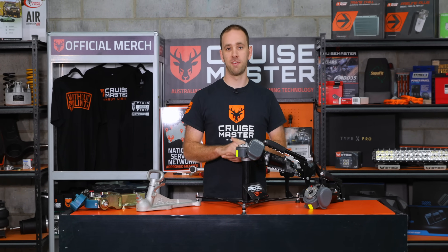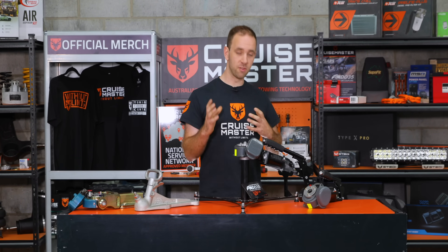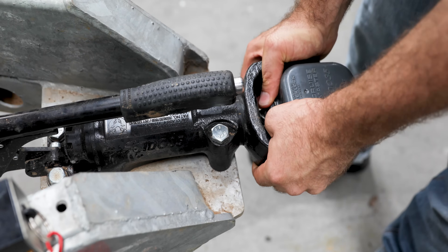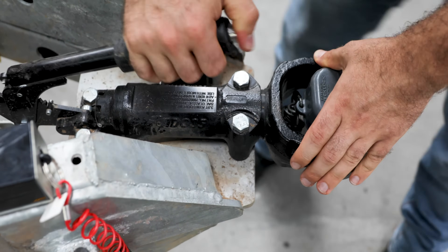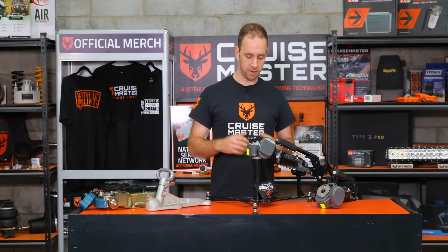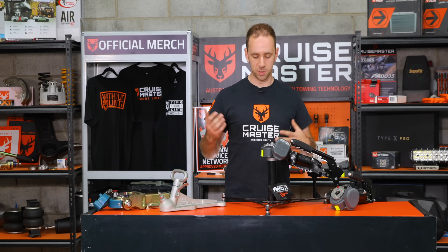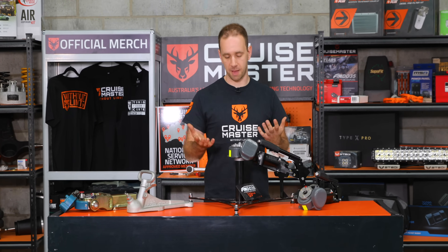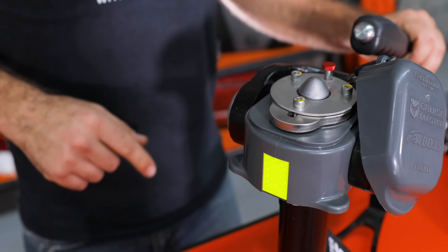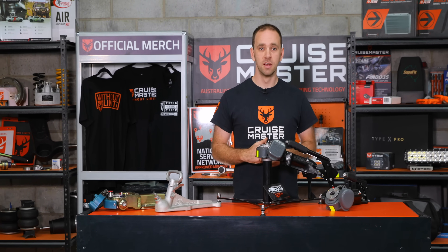Before we head off on a trip, there are a few things you might want to have a look at. Firstly, give a visual overview of the coupling, making sure there aren't bolts missing or major damage. From there, give everything a wiggle to make sure nothing is loose — particularly check your tow pin. Also check your locking mechanism, especially if you've been operating in dirty or muddy conditions, making sure it's free from contaminants and heavy grease and still has that positive click.